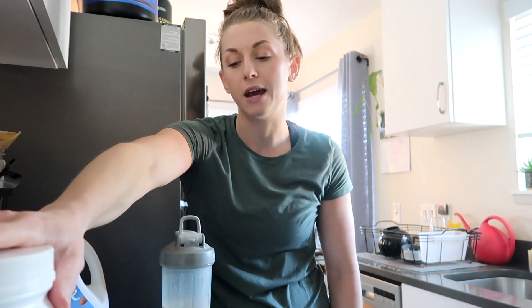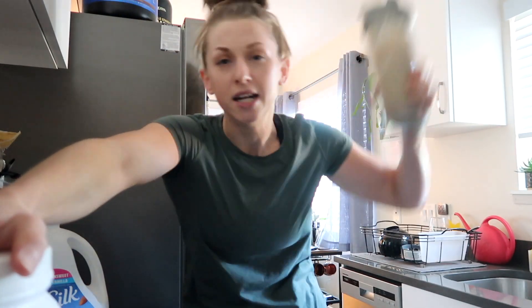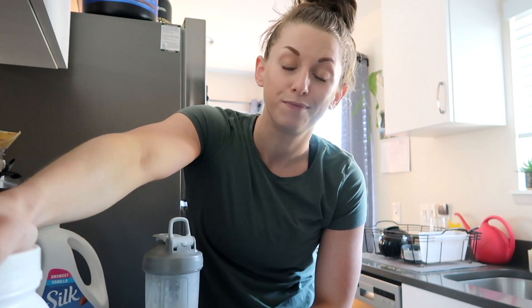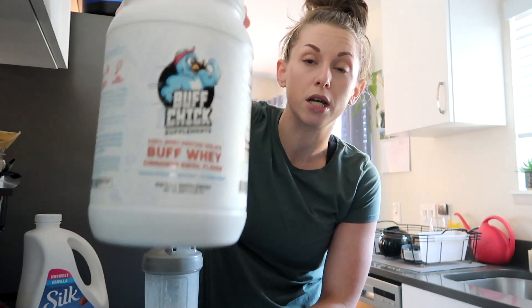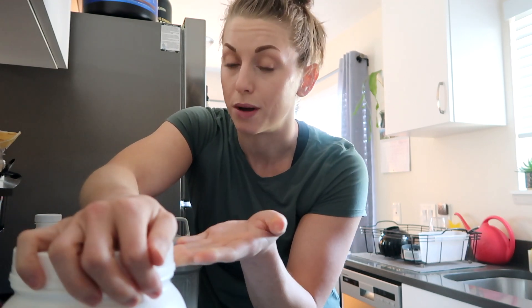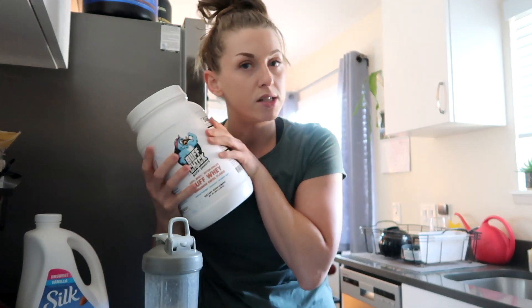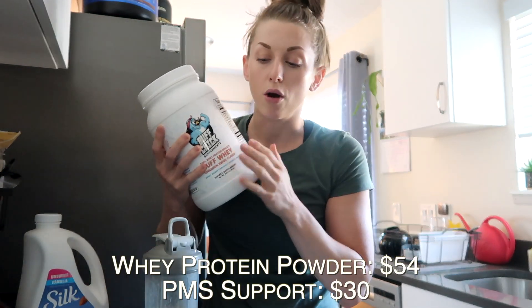I'm going to give it an 8 out of 10, and the only reason is because it's not my ideal flavor — just personal preference. I would recommend it to anyone who enjoys cinnamon. If you're a cinnamon person, it would be really good for protein French toast — you could mix this with your eggs and dip your toast in it. Or if you enjoy overnight oats or oatmeal, this would be great. It would probably be really good in coffee too. I forget how much it was off the top of my head, so I'll put it on the screen so you know the cost.